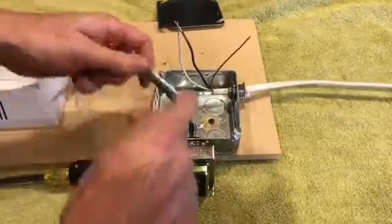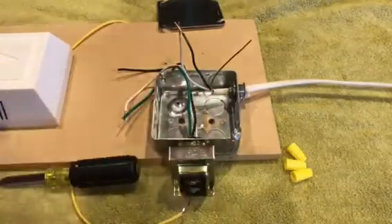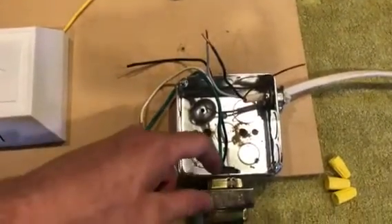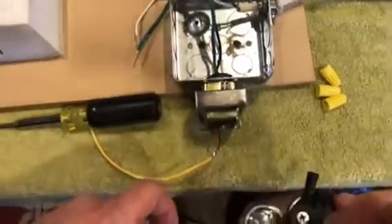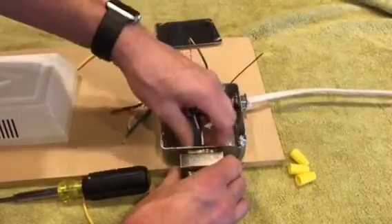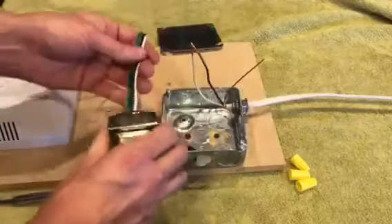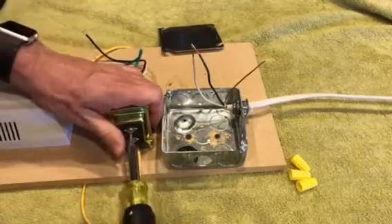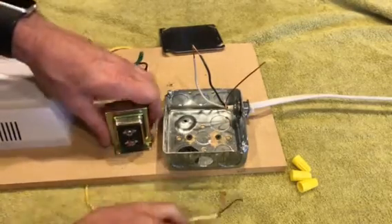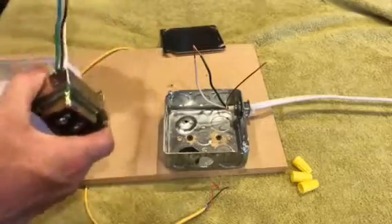Now that we have our wires undone from the wire nuts, there's a retaining nut right here that we want to turn — this is basically what's holding the transformer in place. We're also going to undo the screws. You'll want to undo those first before pulling it out, then undo the two wires and pull it out.